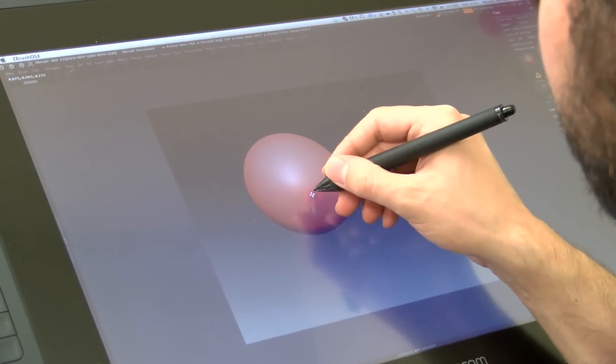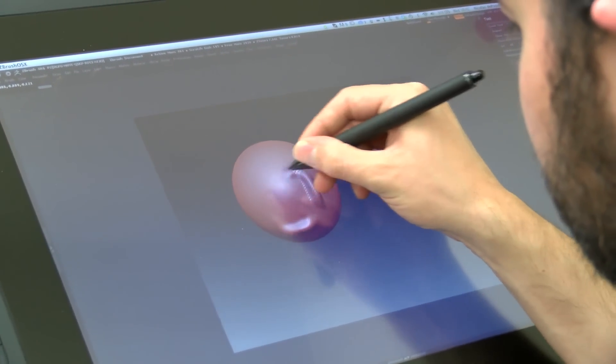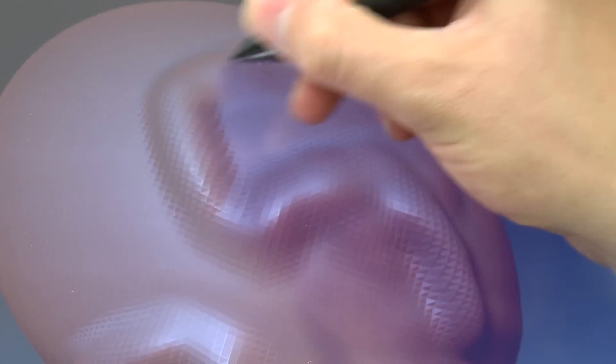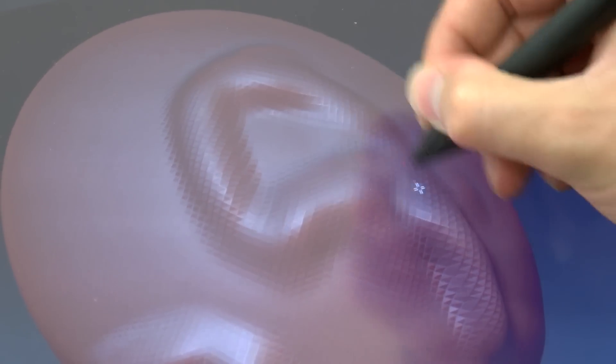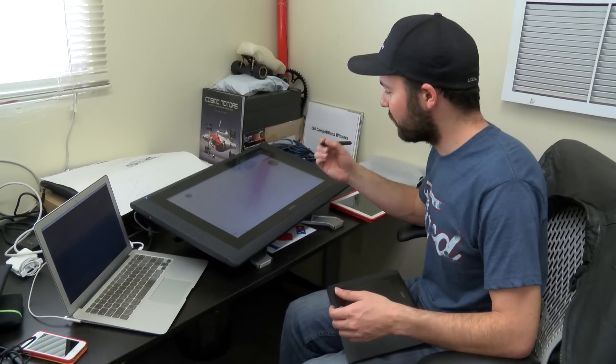And you have a lot of different functionalities that you can program into the actual buttons, and you can customize those buttons. The stylus that Wacom uses is the same stylus that they use on their Intuos products, but it's a really, really nice stylus. It feels great in the hand, great weight to it, very sensitive.